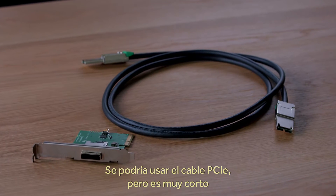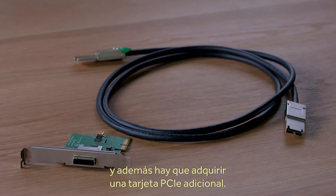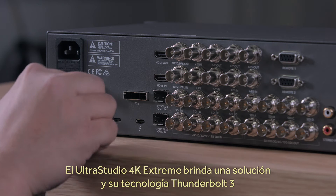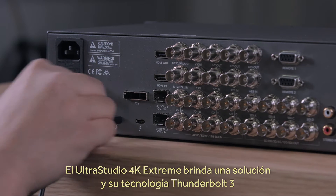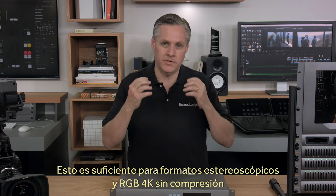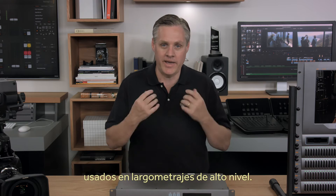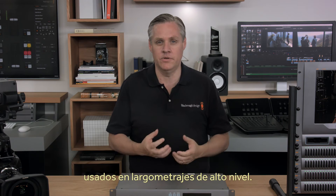Customers could use the PCI Express cable connection, but the cable lengths are short, and the cable and PCI plug-in card cost extra to buy. This new model of UltraStudio 4K Extreme solves that problem and features Thunderbolt 3 running at a massive 40 gigabits per second speed — fast enough for the most extreme high bit-depth HDR uncompressed RGB 4K and stereoscopic formats that high-end feature film customers use.